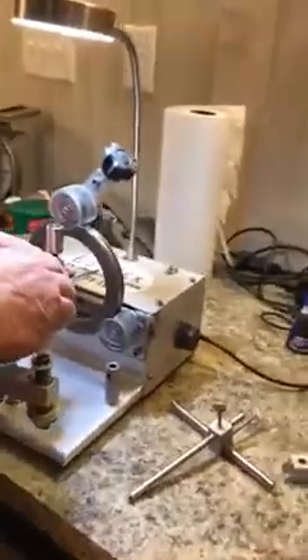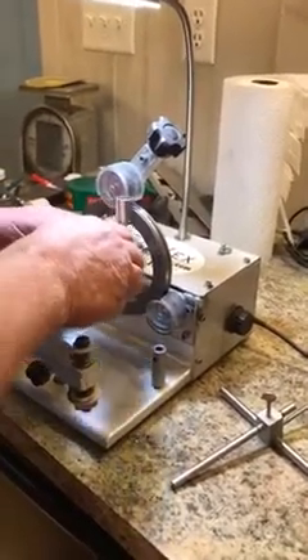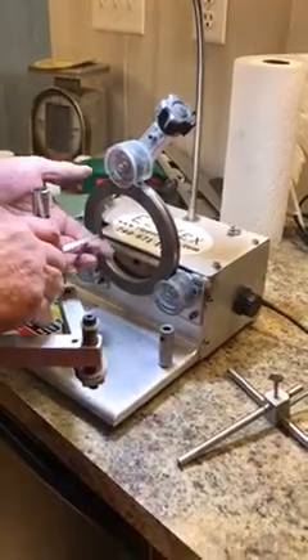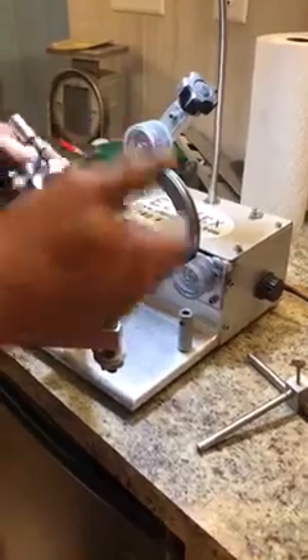I'm creating a true convex edge on the edge of the shear by using the inside of the wheel. I've got my burr, so now I have a true convex cutting edge.